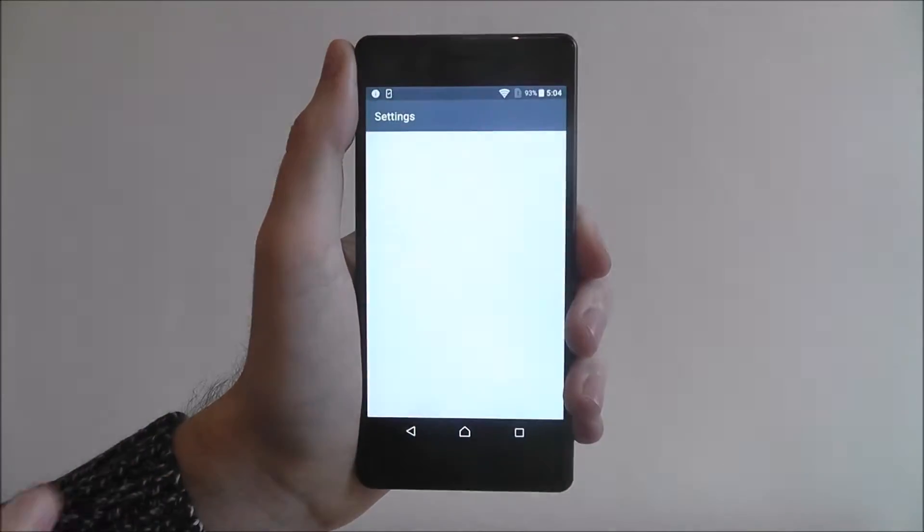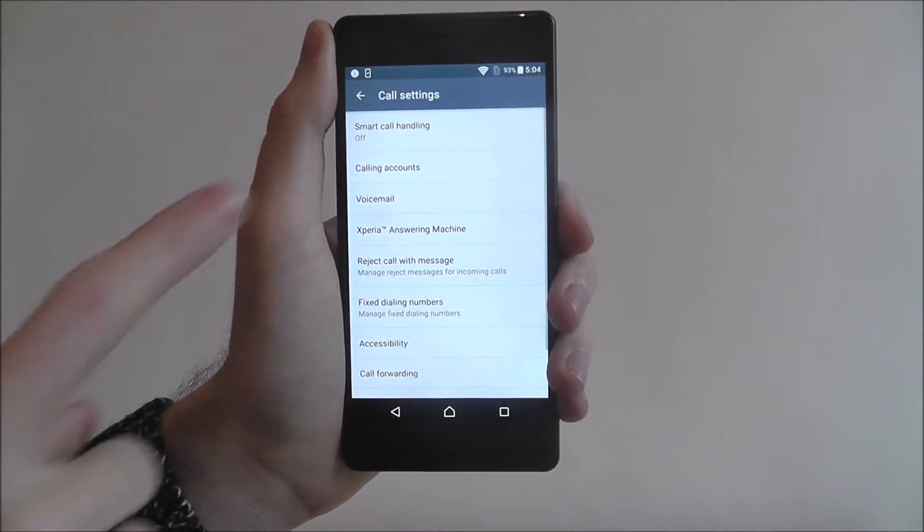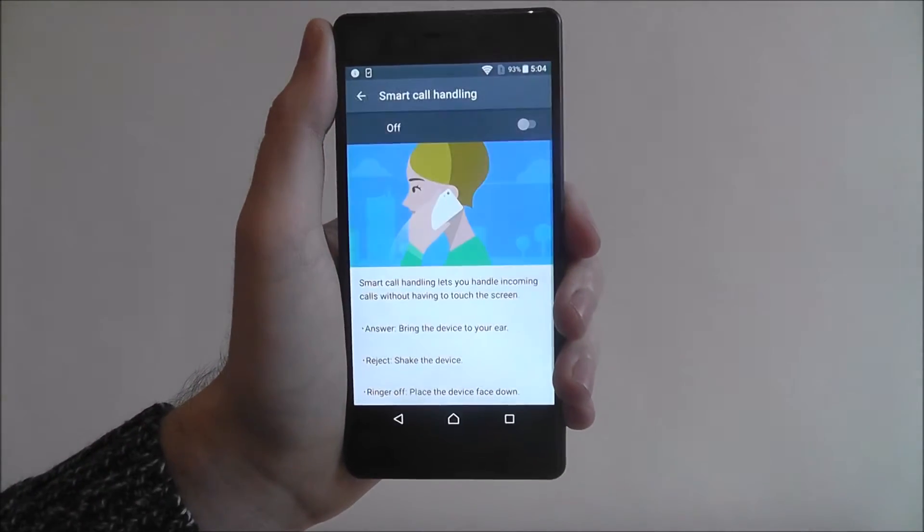Open the app drawer and select Settings. Scroll down and go to Call, and from there look for Smart Call Handling at the top.